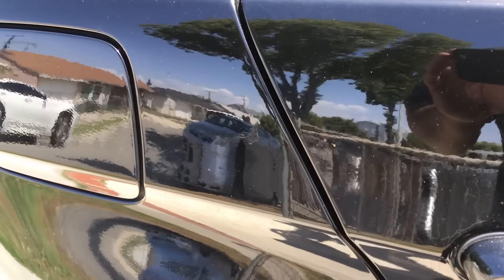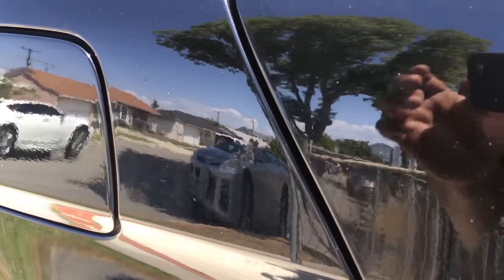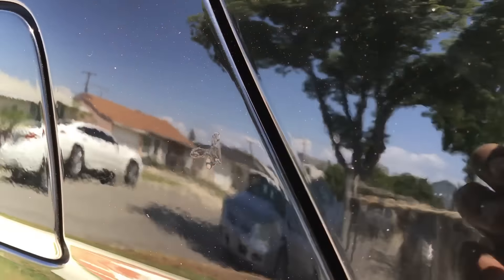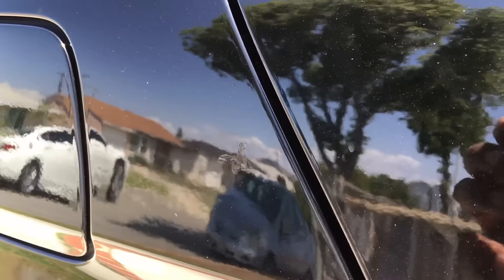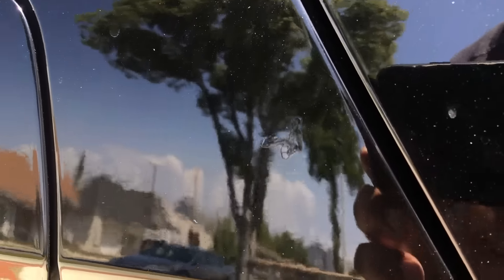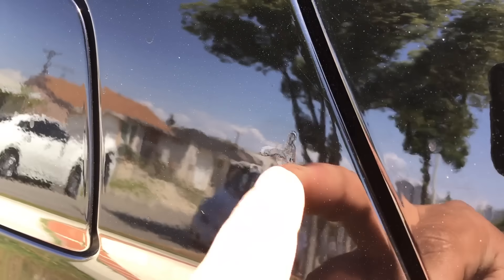Here's an update on the paintless dent removal. As you can see right here, I have touch-up paint, but the dent is removed because the guy I hired to remove the dent did a very good job. As you can see, there's no lumps — there's only the touch-up paint on there.